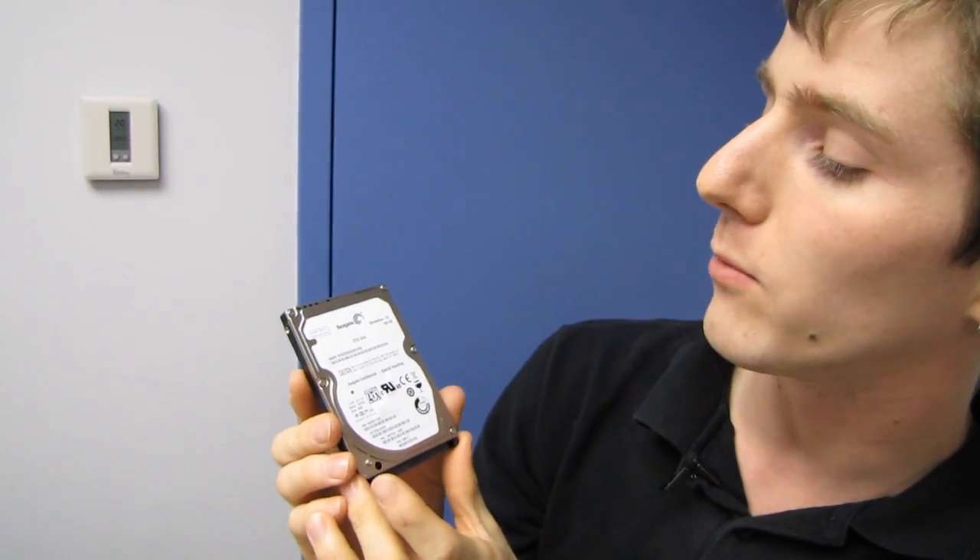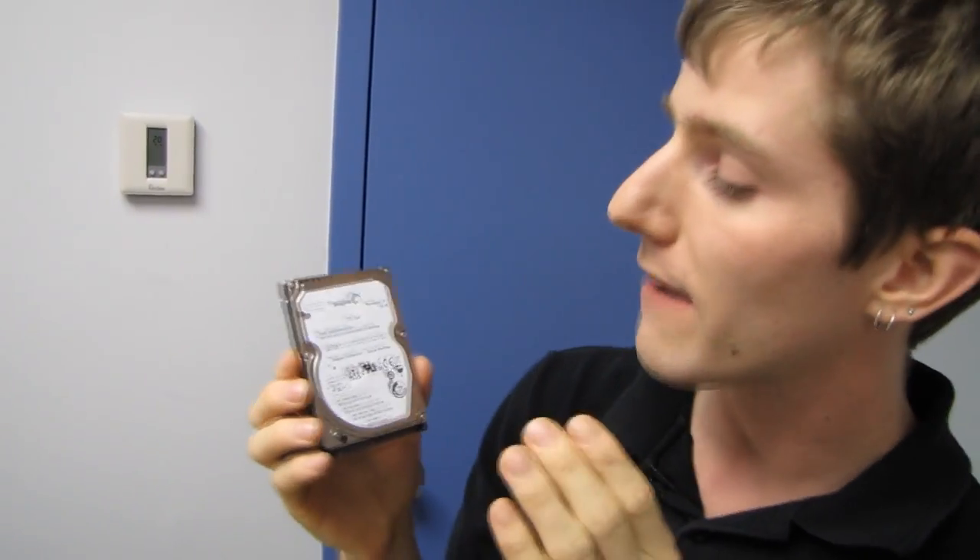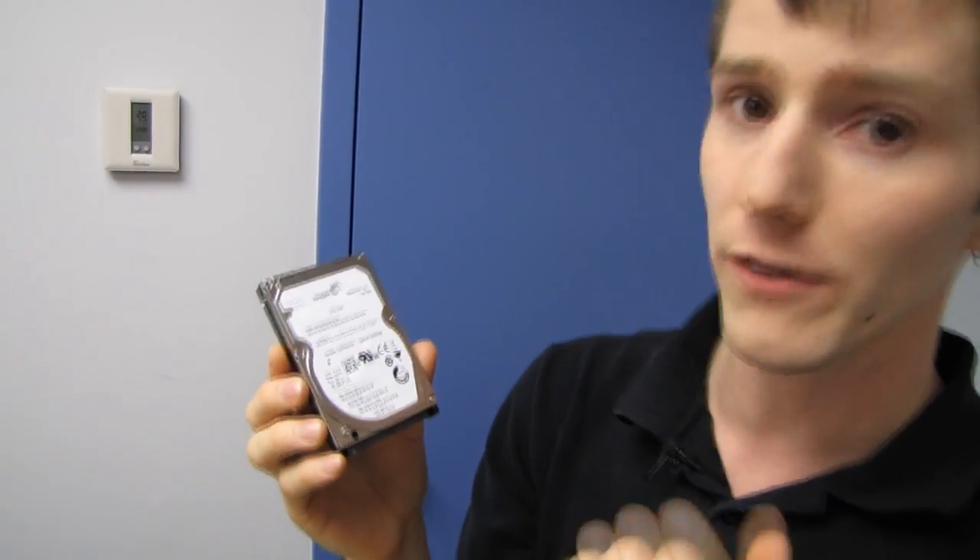What other improvements have they made? Well, they have FAST technology — Flash-Assisted Storage Technology — which I think is actually kind of clever. They have upgraded the firmware, because it's part of the drive's inner workings, to be more efficient.